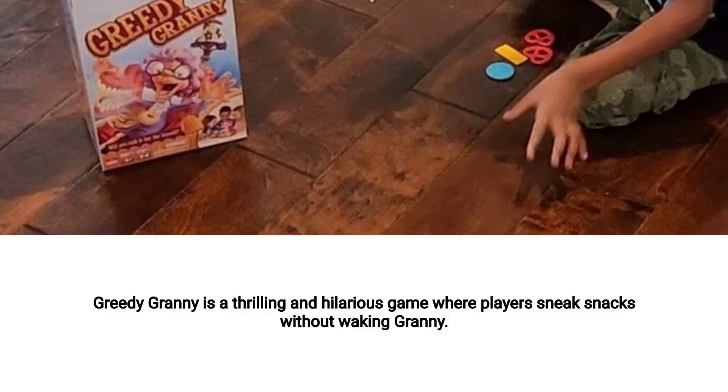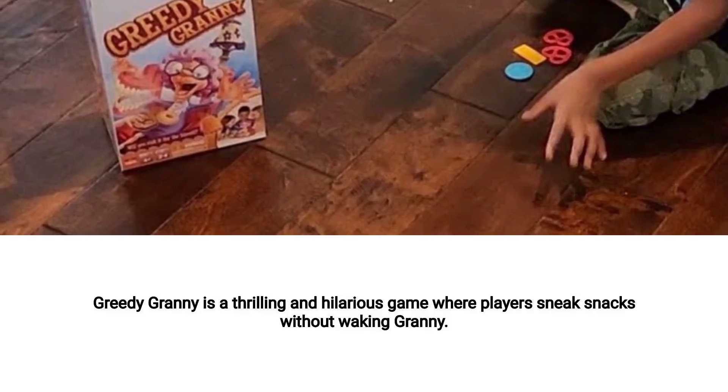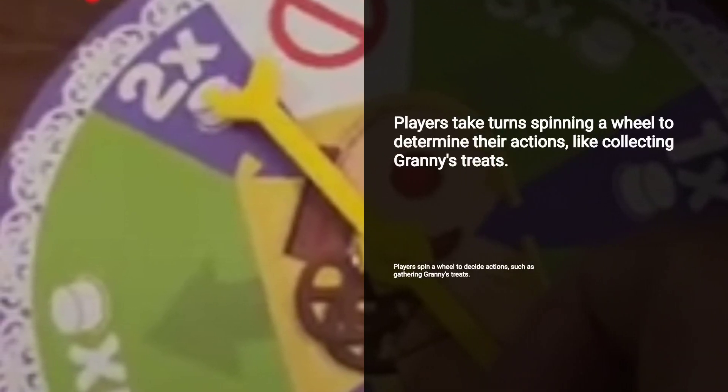Welcome to our review of the thrilling and hilarious game, Greedy Granny. It's all about sneaking snacks without waking Granny. Players take turns spinning a wheel, which dictates their actions, like grabbing a certain number of Granny's treats.